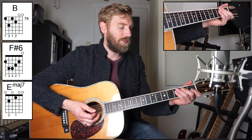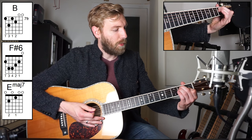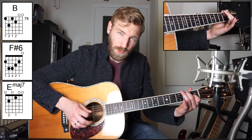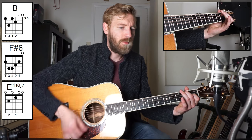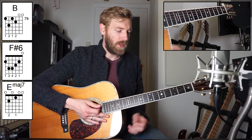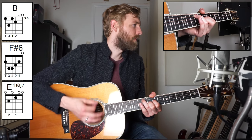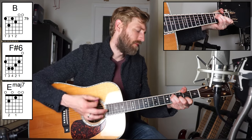Then we go to the next chord, which is an E major seven — probably the most easy chord in this song. It's just your E shape without your ring finger, so the middle finger plays fret two on the fifth and your index finger plays fret one on the third string. This chord is played two bars as well. And then you go back to the B chord. Note that there are six bars in one pattern — not eight or four, but six.